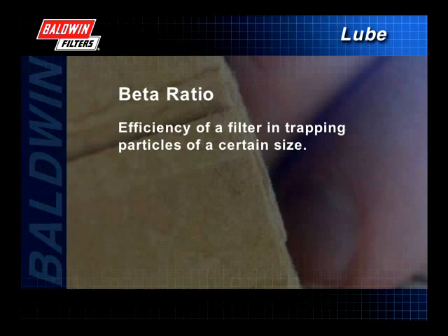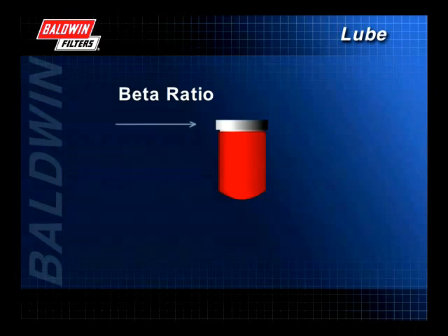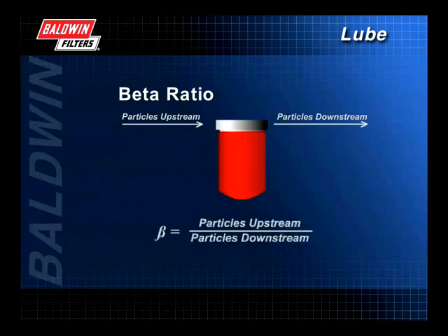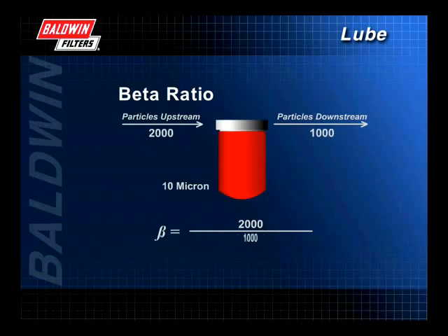Beta ratio describes how efficient a filter is in trapping particles of a certain size. A multi-pass test is used to count the number of particles of a given size before and after fluid passes through a filter. This information is converted into the beta ratio using this formula. In this example, at the 10 micron level, the number of particles upstream is 2,000. This number is divided by the number of particles downstream, which is 1,000. So at the 10 micron level, the beta ratio is 2.